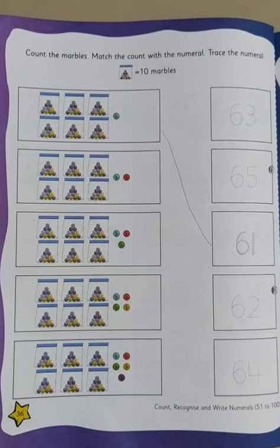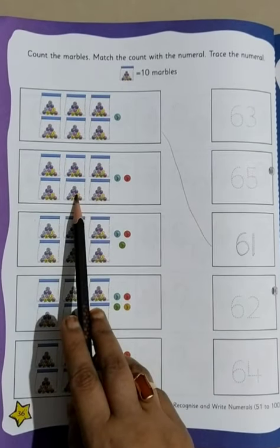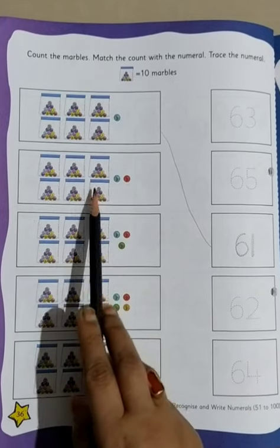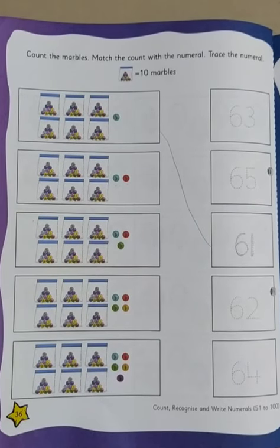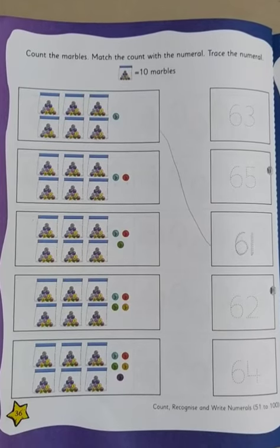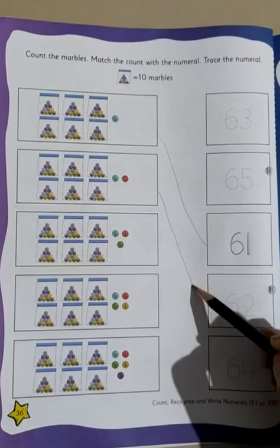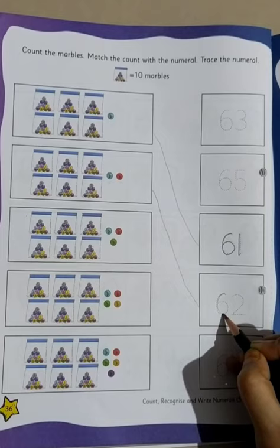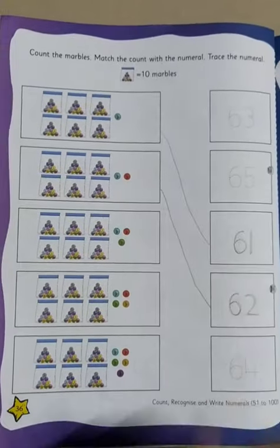In a similar manner, we will do the second one. How many marbles are there? Let's count: 1, 2, 3, 4, 5, 6. And how many extra marbles are outside? 1 and 2. So 60, 61, 62. All together, how many are there? 62. So in the similar manner, we will join 62, and then we will trace it — 6 and 2.